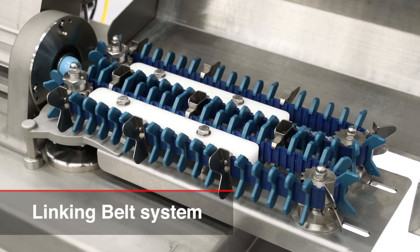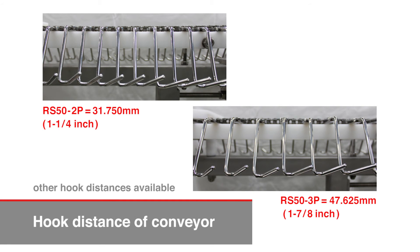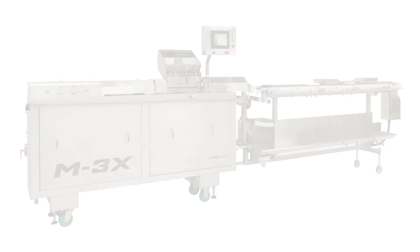A linking belt system is available as an option. Compared to the linking chain system, its lifetime is significantly longer. There are several choices for the hook distance of the conveyor. One of the world's fastest linking and hanging systems for cellulose casing — the Hitek M3X.